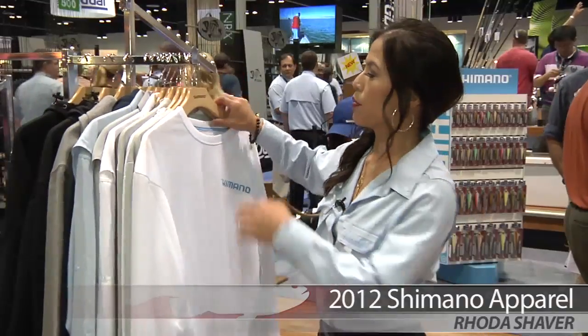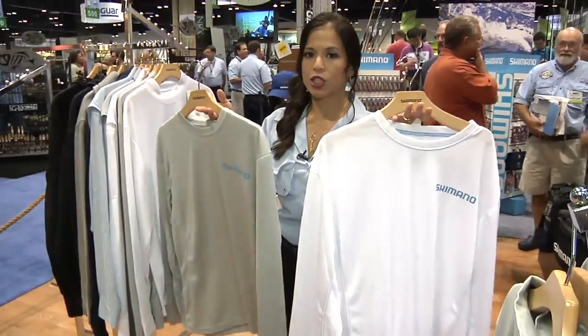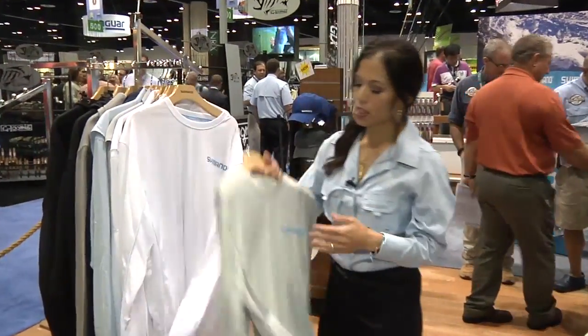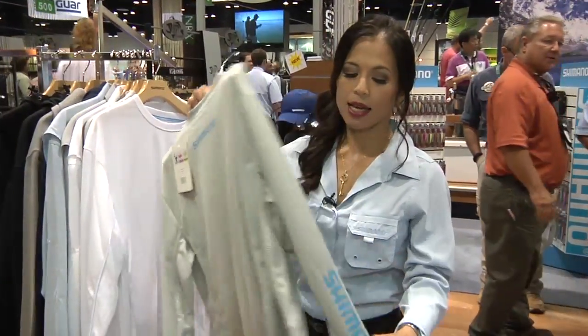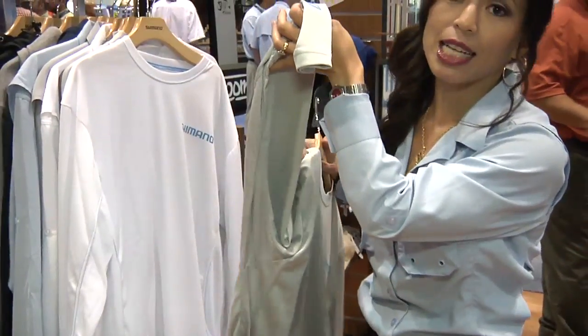This year we're introducing new technical long sleeve shirts. The first one is our mesh vent inserts. It comes in gray and white. It has our Shimano logo on the front, the back, as well as the sleeves. And it has mesh inserts on the sides for venting.